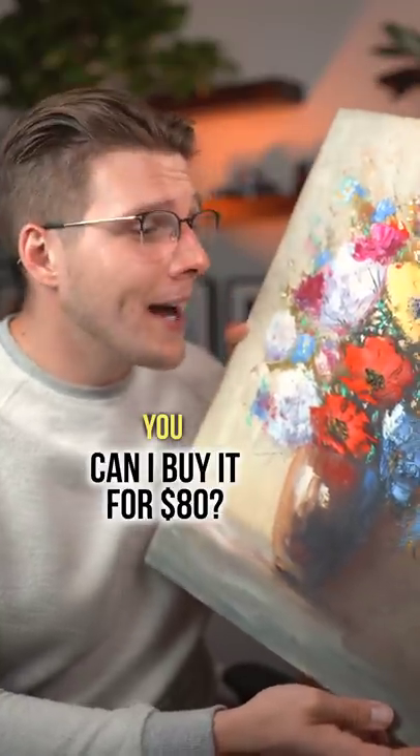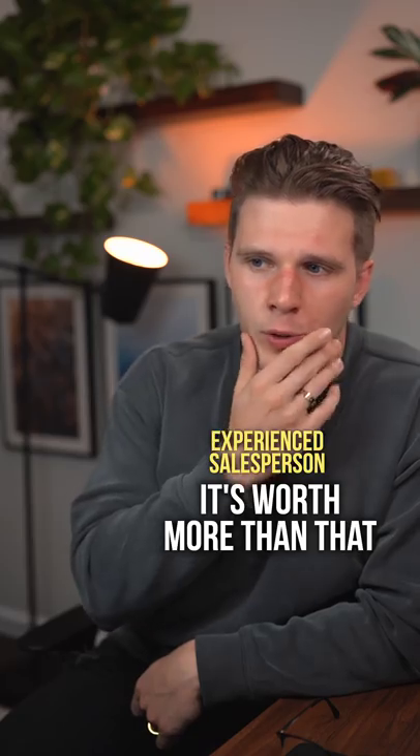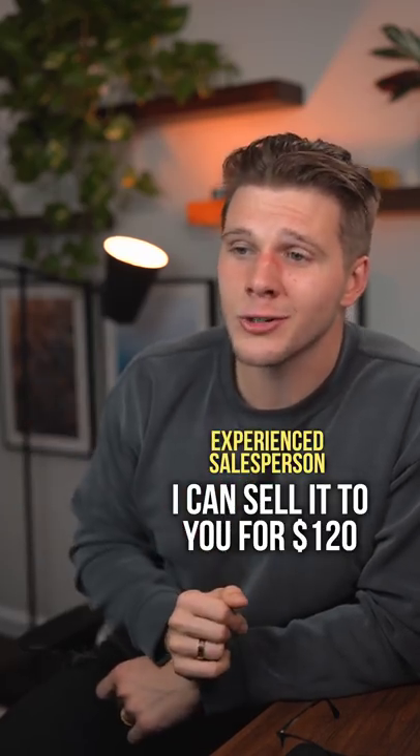Hey, I really like this piece of art you got. Can I buy it for 80 bucks? It's worth way more than that. I can sell it to you for a hundred and twenty dollars.